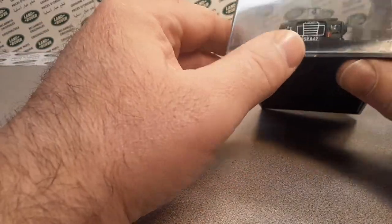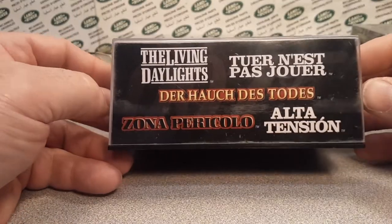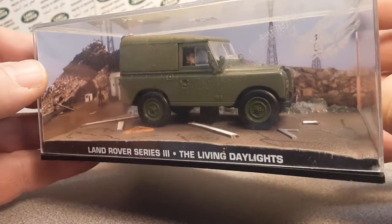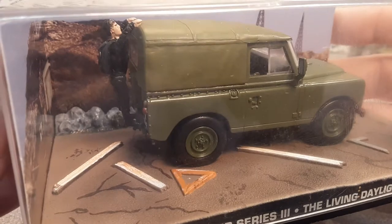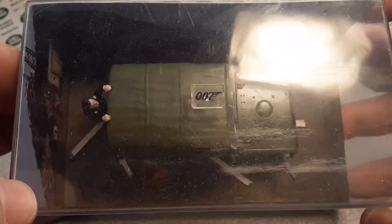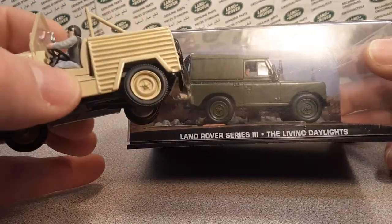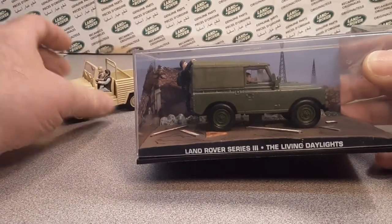I think I did another separate video on these before. Here is the Living Daylights — yes, James Bond still, 2008 trademark, Land Rover Series 3 in The Living Daylights. There it is. I believe that's Mr. Bond on the back there. Looks like he's got a parachute pack or something out back. You can see the James Bond 007 on the top there. I believe this also is Universal Hobbies casting.